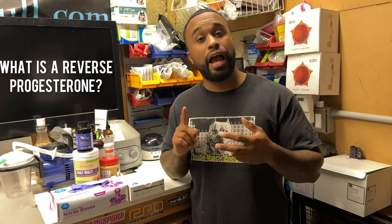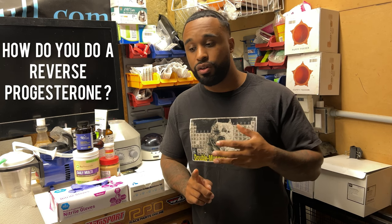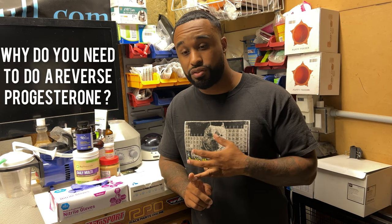I've been getting a lot of questions about what is a reverse progesterone, how do you do a reverse progesterone, and why do you need to do a reverse progesterone?